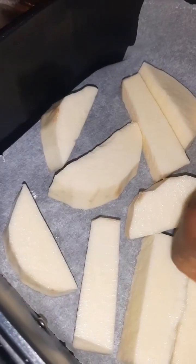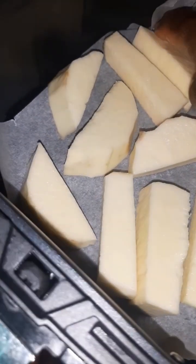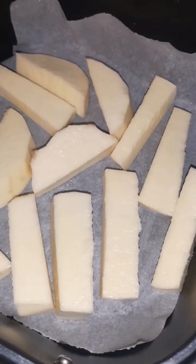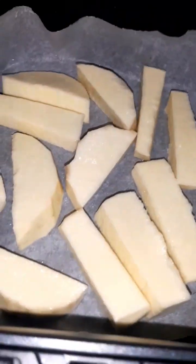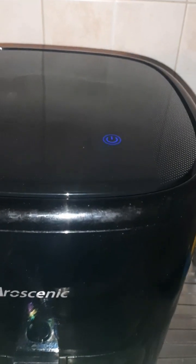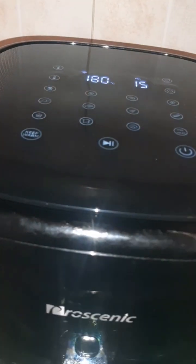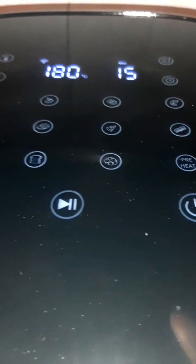After 15 minutes I checked and the yam was still the way I put it — it wasn't heating up at all. So I increased the time to 30 minutes and put it back. After 30 minutes I checked again and it was still the same. I noticed it wasn't heating up at all. All the features are working but the heat is just not coming on. I think it's a minor problem, but the issue is I can't find anyone here who repairs these things. That's what you get when you buy things at a very cheap price, or when you buy secondhand.